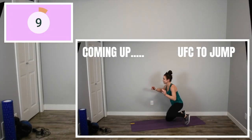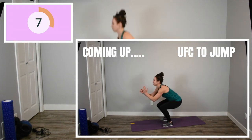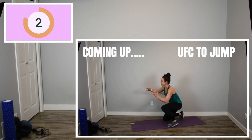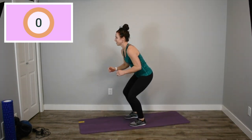Here we go. Back to our UFC to either a tuck jump, a squat jump, or no jump at all. If you find these ones are a little bit hard on your knees, feel free to just do bodyweight air squats as fast as you can.